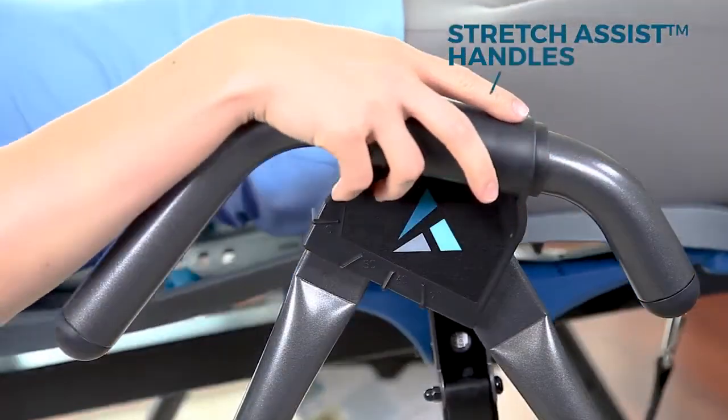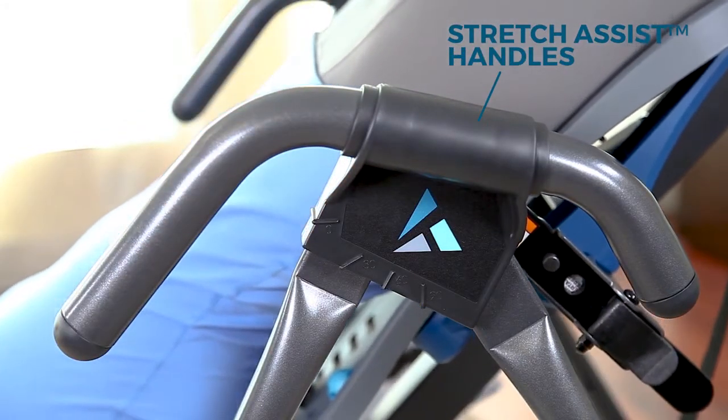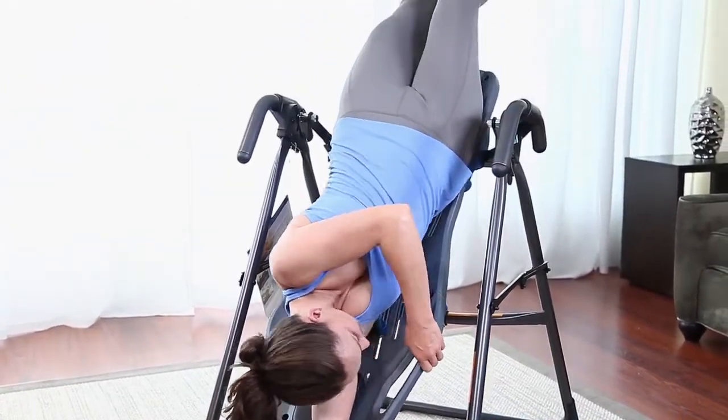Stretch assist handles provide a large grip surface to assist the user and an embossed inversion angle guide. Grip and stretch handholds built into the bed and A-frame allow you to enhance your stretching and decompression.